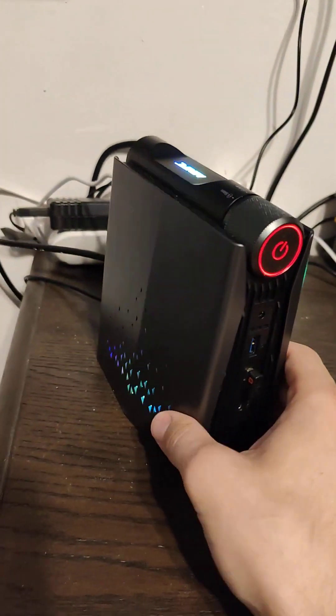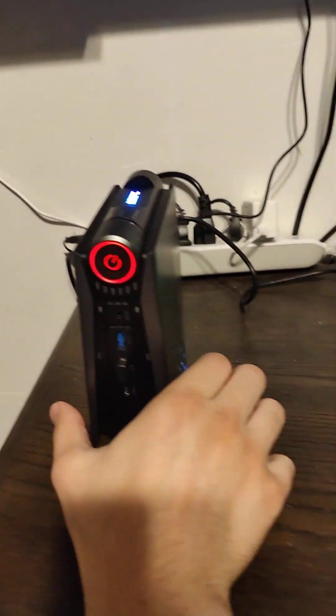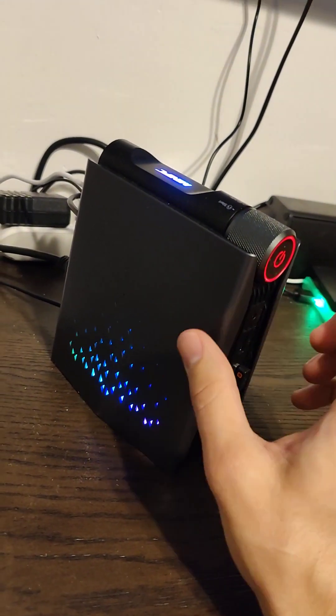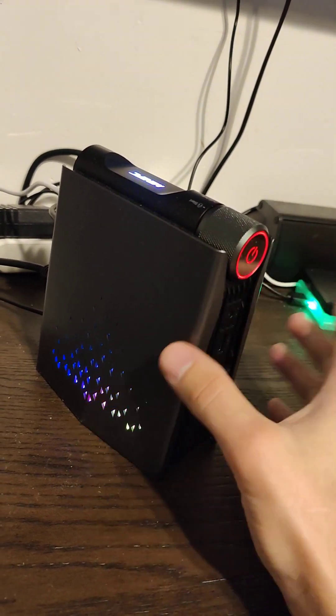So this is the system here — pretty small as you can tell. It's not gigantic, but it's from off of Alibaba. This is the AMD 5600U chip.